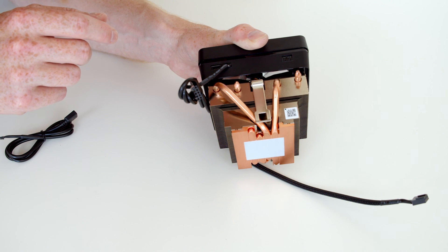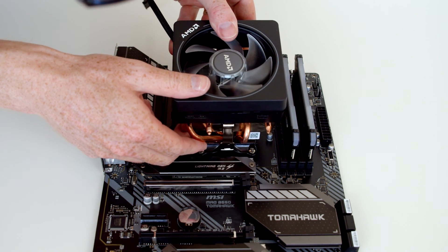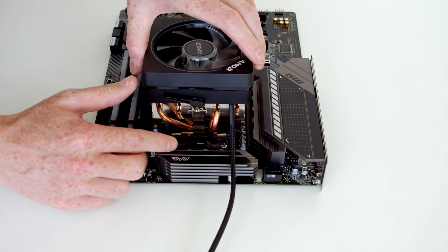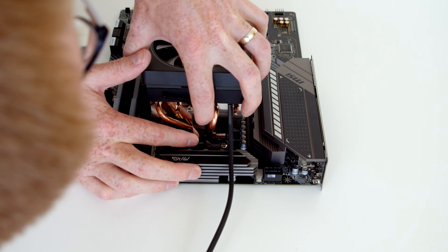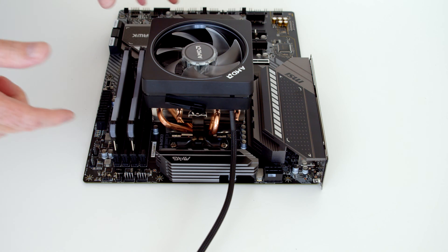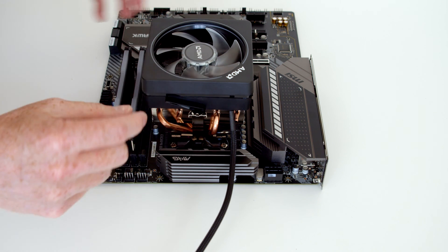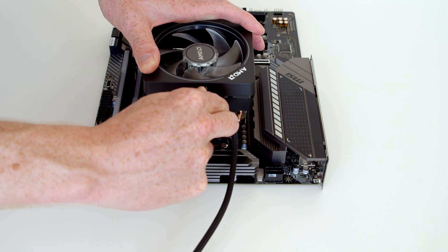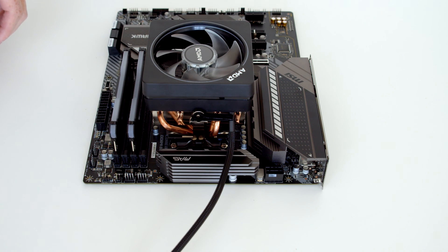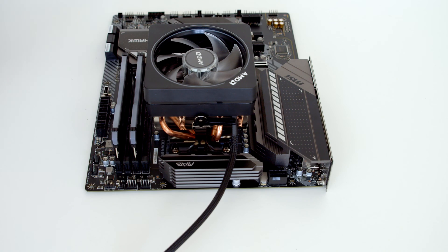To install the cooler, lower it down and line the little clip up with the socket on the motherboard — that side is now locked in. Then line up the little clip on the other side and apply a little bit of pressure and push in so that it's locked into place. To fully secure the cooler, lift the lever all the way over to the other side. The CPU cooler is now nice and secure — you can even lift the motherboard up by the cooler.